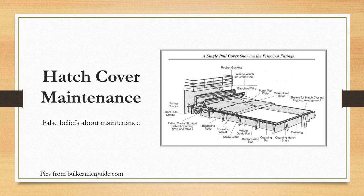Today I'll be talking about hatch cover maintenance, focusing specifically on some of the false beliefs that are prevalent in the maritime industry about hatch cover maintenance.